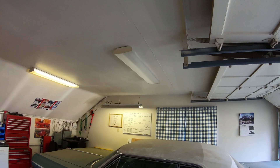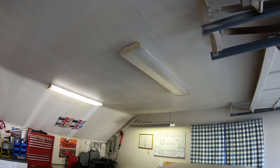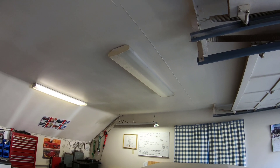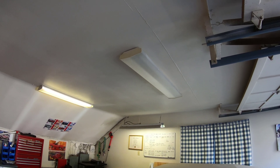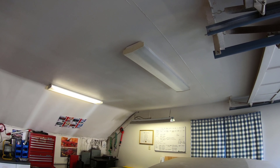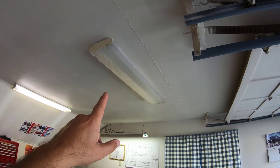Hello guys, welcome back. Today we're going to talk about a fluorescent light ballast. This is a four-foot two-bulb fluorescent light. The bulbs are pretty new but they're not working — they worked a couple of times, but most of the time when I flip the switch it just doesn't turn on, so I know the ballast needs to be replaced.